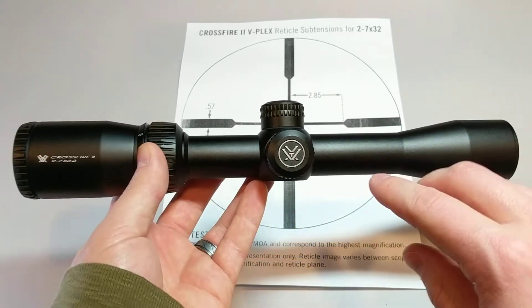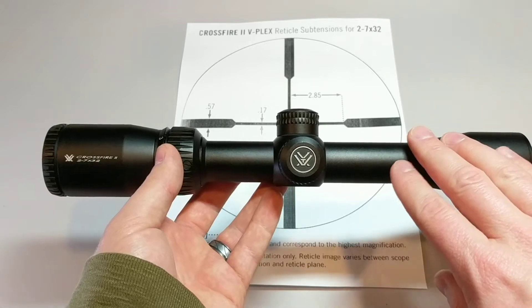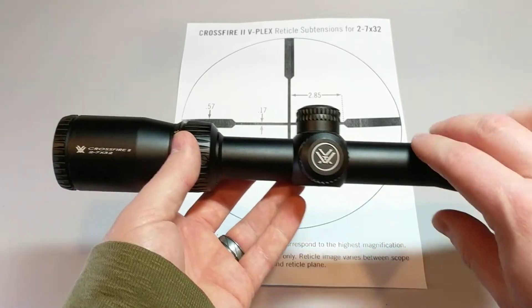In the last video we talked about the difference between first and second focal plane. This being a second focal plane scope, basically that means the subtensions are only accurate at full magnification.